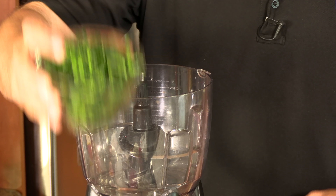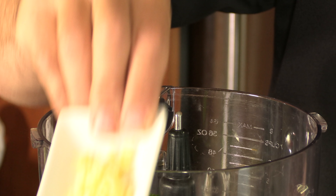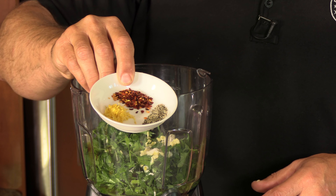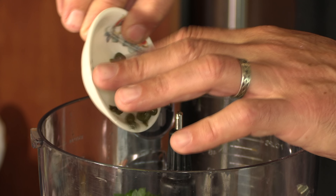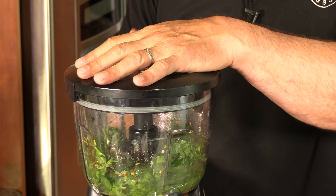We're going to start off with a salsa verde — an Italian salsa verde. We're going to kick this off with three quarters of a cup of packed chopped Italian parsley, three and a half tablespoons of fresh lemon juice, one clove of minced garlic, three quarters of a teaspoon sea salt — we may add a little bit more depending on taste — half a teaspoon black pepper, half a teaspoon crushed red pepper, half a teaspoon of packed lemon zest, one tablespoon of drained capers, and two anchovy fillets. I'm going to add a little bit of extra virgin olive oil just to get it all bound together, then pulse it around before really mixing it.